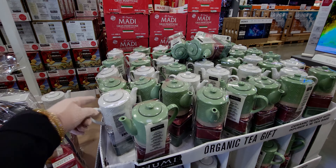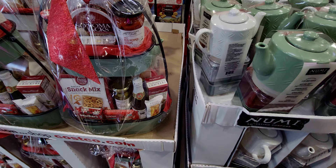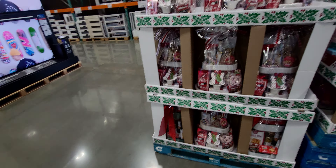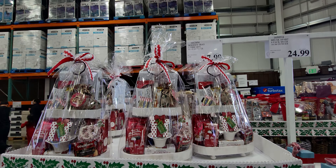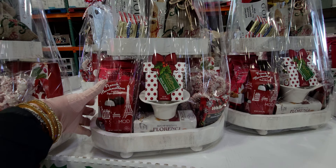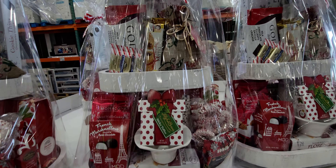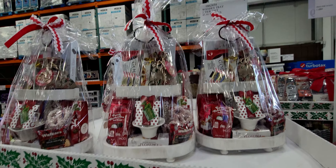Look — there's even a little sparkling cider in there, how cute! They also have this wooden tray two-tier gift set for $57.99. This one looks really nice — it's made of wood, you get a tray, a little cup and saucer, and some little goodies inside as well.